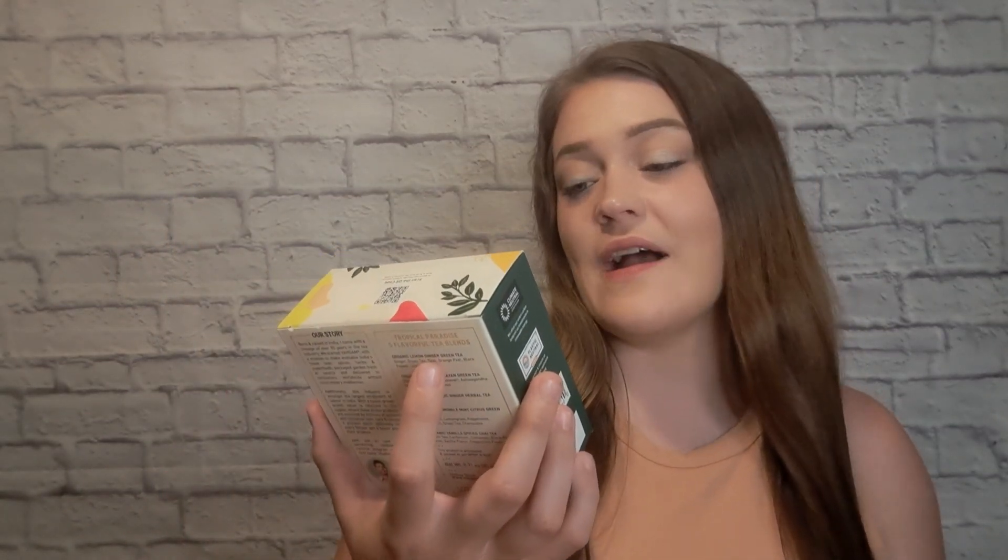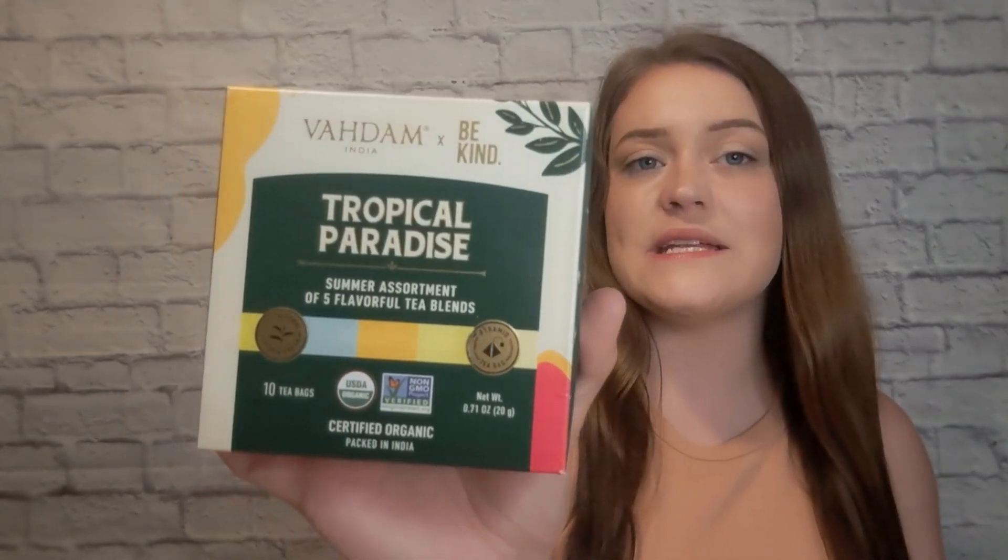Next is Vradam India XB Kind Tropical Paradise Summer assortment — five flavorful tea blends with 10 tea bags. The card says, 'Sip on sunshine. Summer is very go-go-go, but sometimes we need to slow down and have a moment for ourselves.' In this assortment you get vanilla spiced tea, lemon ginger tea, chamomile mint citrus tea, turmeric ginger tea, and sweet Himalayan tea.